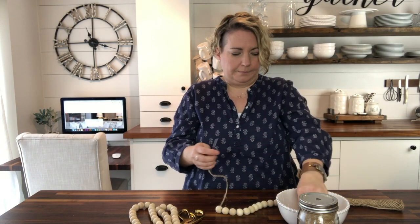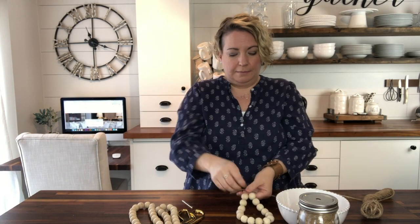So about 15 beads — string about 15 beads on to make the loop part that will go over the doorknob. Because this is what our loop is, and now we're just going to make a tail to hang down.